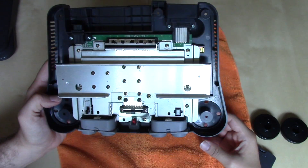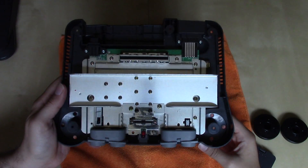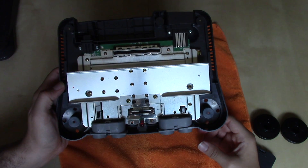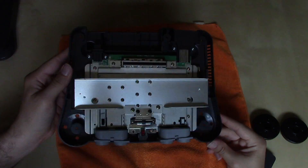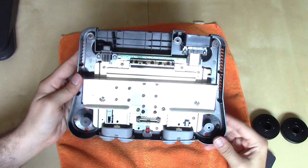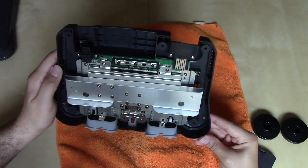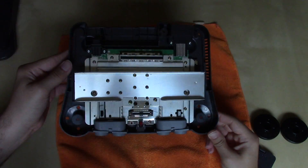If we take a look at the system here, it's a very simple system, especially compared to its competitors of the time — the PlayStation and the Sega Saturn. This is really a very streamlined circuit board. We can't see much of it right now because it's covered by a huge heat sink, some shielding, and several screws. I'm not looking forward to taking all these screws out.